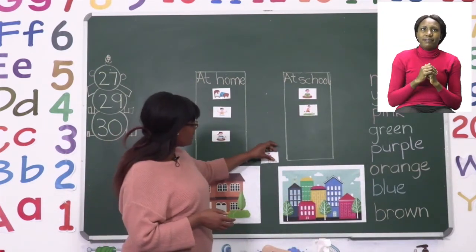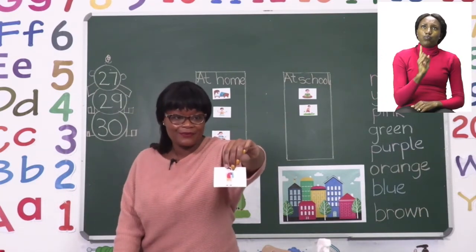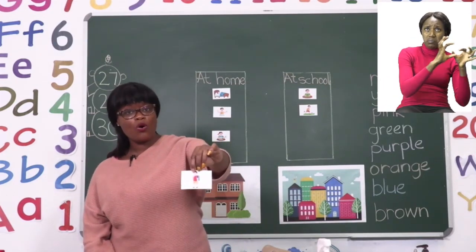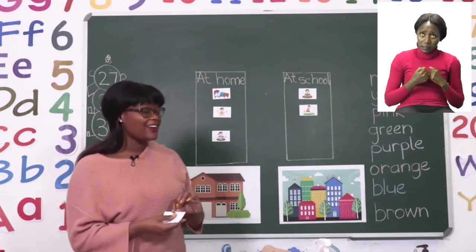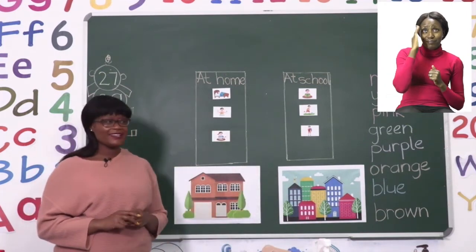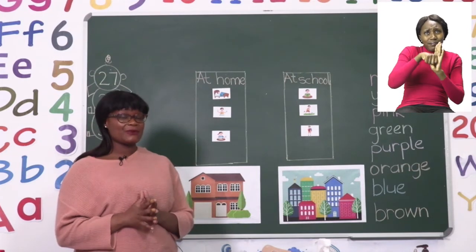The last one we see is of a boy carrying a bag — he looks like he's on his way somewhere. When we carry a bag on our back going somewhere, are we going to school or do we do this at home? If you said going to school, good job. Now we know that we have put our pictures in the correct boxes, so I'd like you to do the same. Remember to use your glue carefully and put away your scissors when you are done.